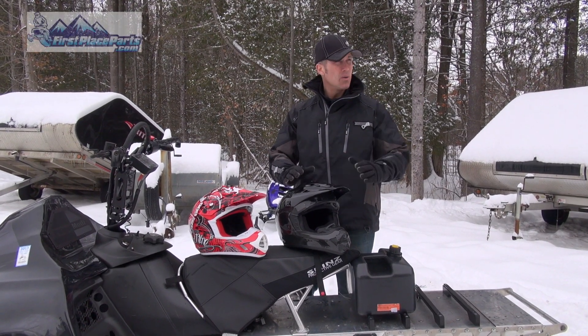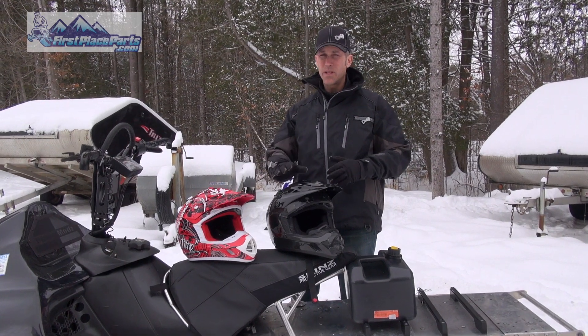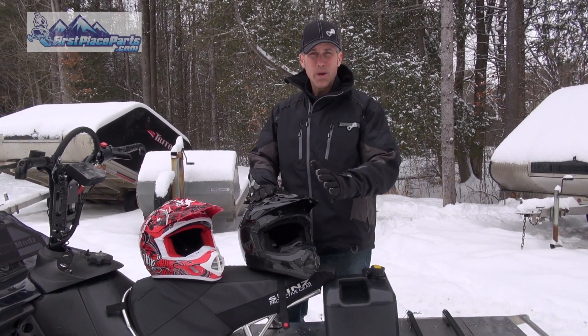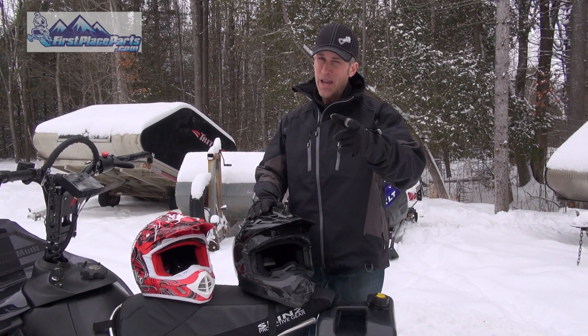Hey everybody, thanks for joining me here at Power Mods. It's a nice day today — about minus five, not too cold. A little different than the weather we're used to, but we get the cold weather, we get some snow and it starts to rain. Have you been having one of those winters?